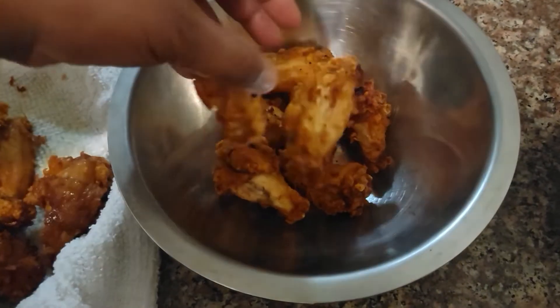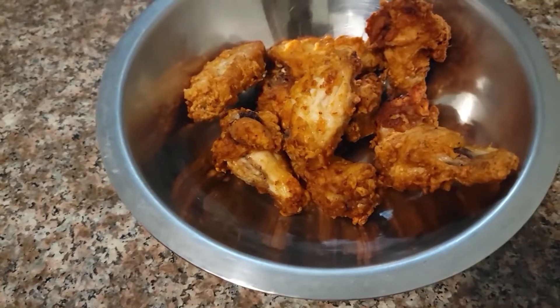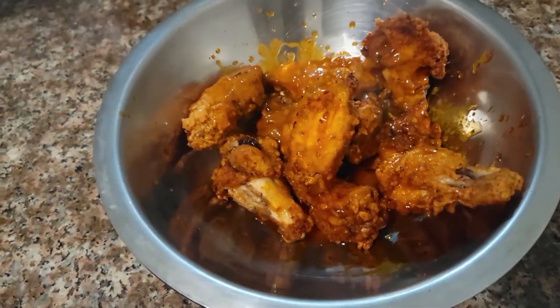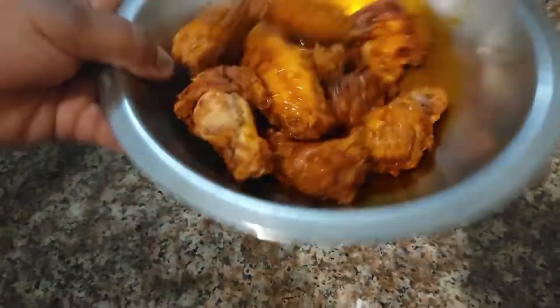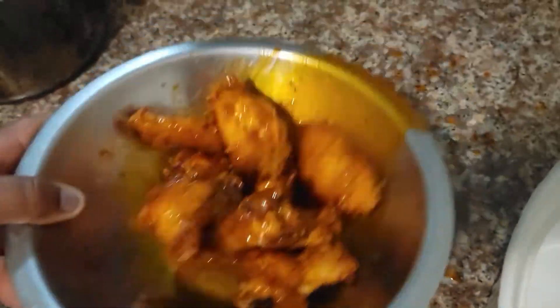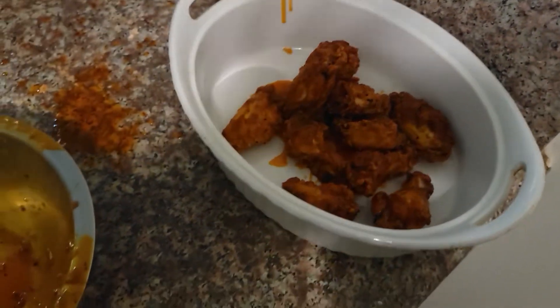We're gonna toss our wings in that yummy sauce I showed you earlier. I want to place the ingredient amounts in the description — I gotta work on doing that more. So we're gonna toss a couple of wings in a bowl with the sauce, get those fully covered and mixed in with that buttery, spicy hot wing sauce, just like so. Set them aside.